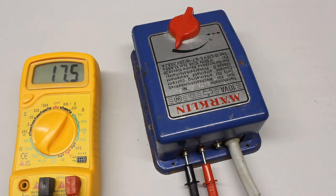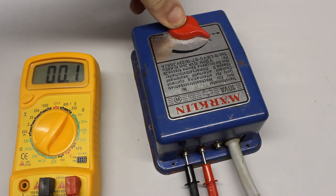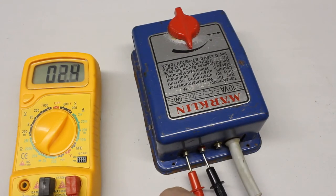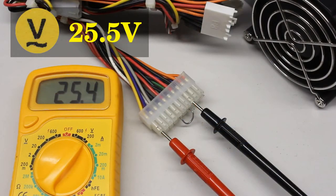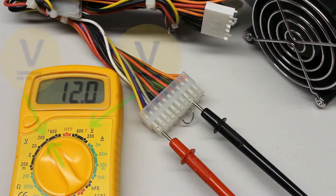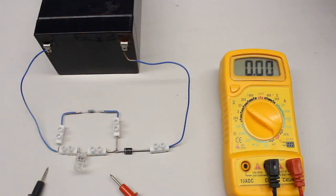To enable the AC measurement function you must set the rotary switch to an AC voltage range. Now you can read the RMS voltage output of the transformer. Since the polarity of the AC voltage alternates very quickly and the multimeter rectifies it, the value doesn't change when swapping the test leads. When doing measurements at a DC voltage while the rotary switch is set to AC voltage, the reading is significantly higher than the true value. Hence you should always have an eye on the correct setting of the rotary switch.